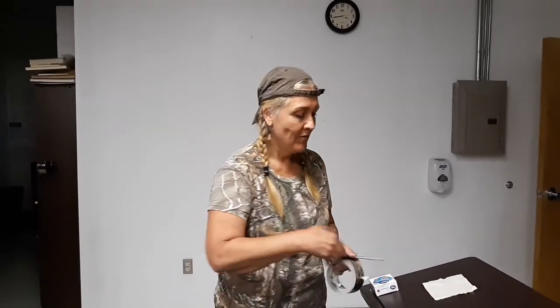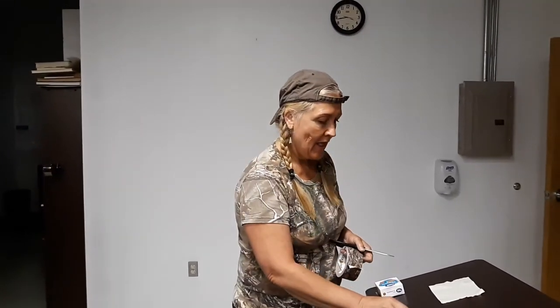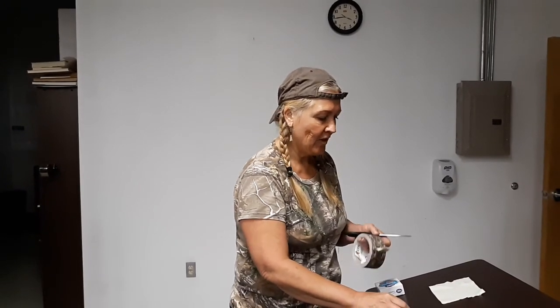Hi everybody and welcome back to Do-It-Yourself Busters. Today we're going to make our own compass. Now if you have duct tape, some cork, a needle, and some things to cut with — some scissors, an exacto knife — you can make a little bowl, and that's what the duct tape is for.